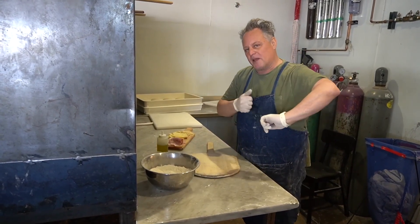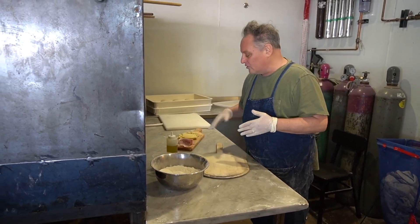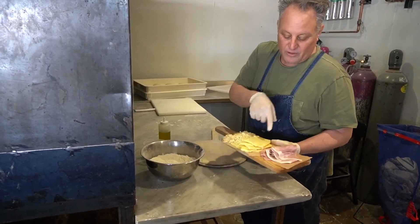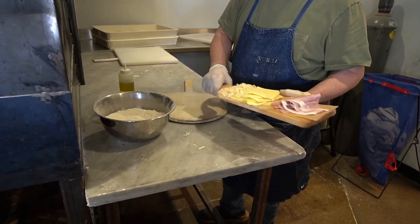One kind is traditional: spinach, ricotta, mozzarella, parmigiano-reggiano. The other one we make is very simple — just three ingredients, or four if you count the dough itself. Prosciutto cotto, or you can use a great ham, fontina, and some parmigiano-reggiano. Couldn't be simpler.